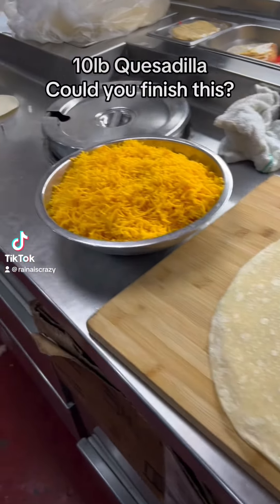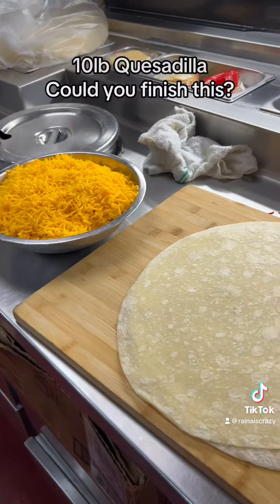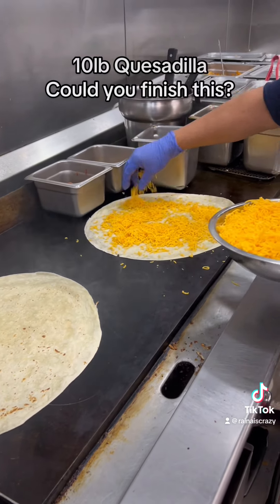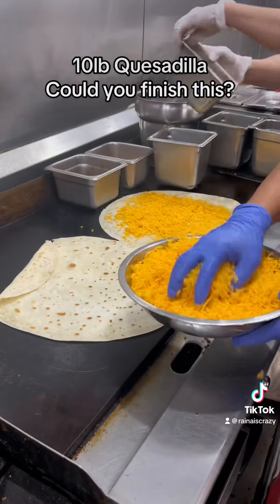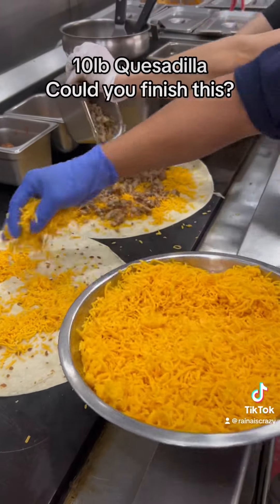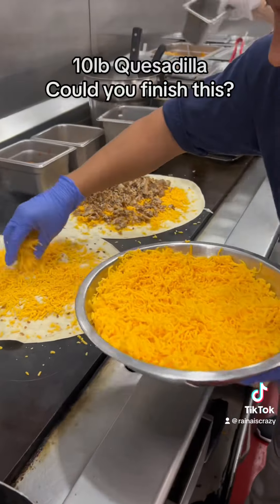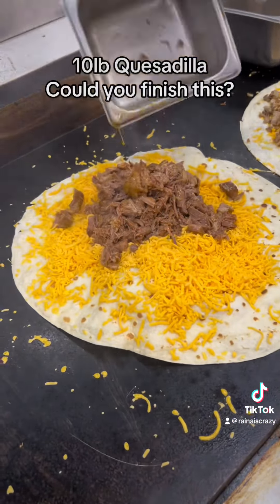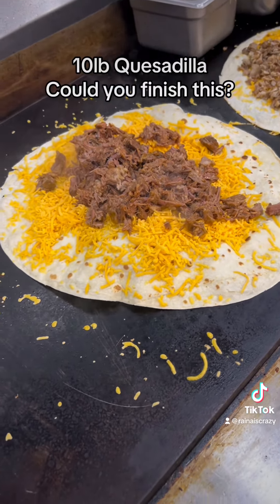There's gonna be six massive quesadillas — oh my god, look at all that cheese that's gonna be going in there. First layer of the quesadilla, six layers in total because there's six tortillas. And they also add several pounds of meat. This is the media meat — stewed beef. Wow, that looks delicious actually.